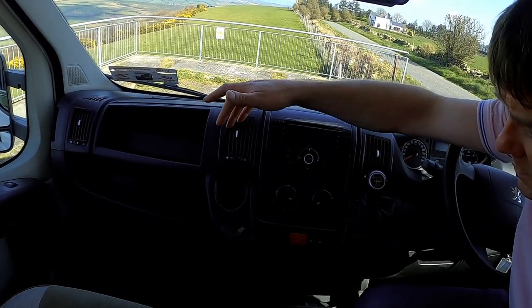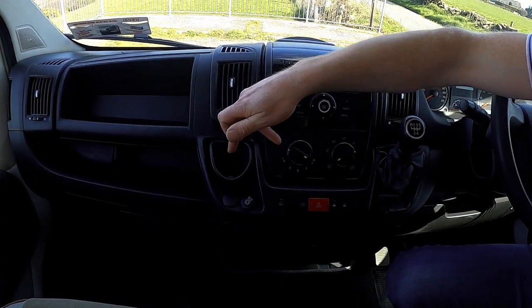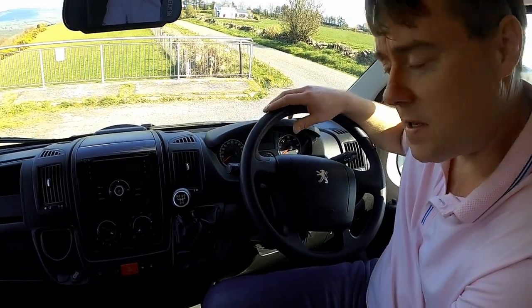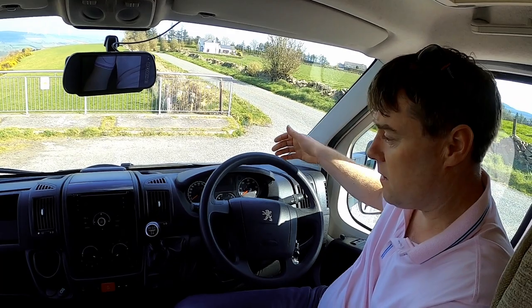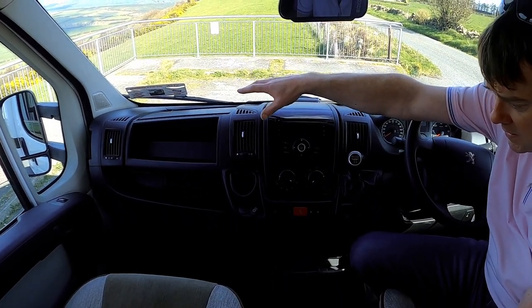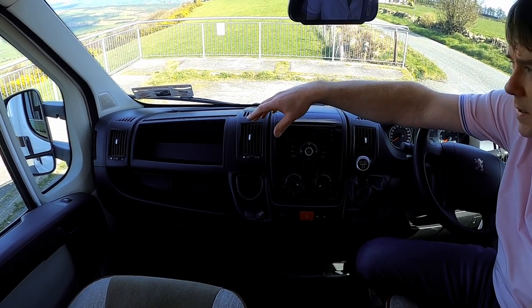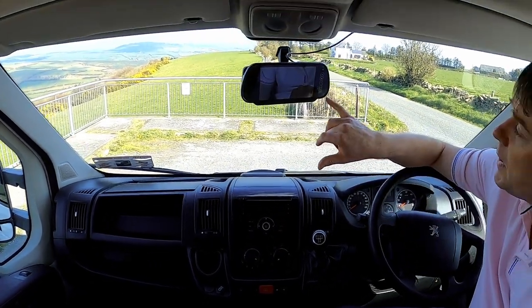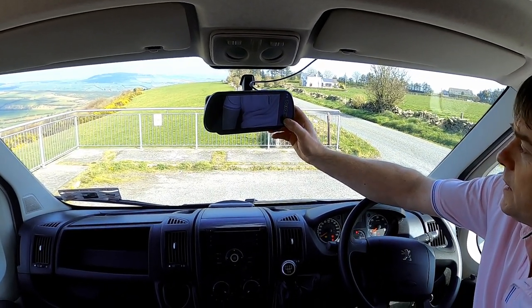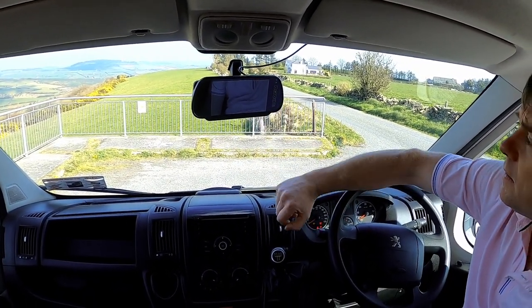The other thing we were discussing — we have just the one cup holder and we'd like to get two coffee cup holders. So if anyone has suggestions on something that might fit on here and the same on the other side, that would be brilliant. Any ideas, links or websites would be great. And we also have our reversing camera display here, which is very handy.